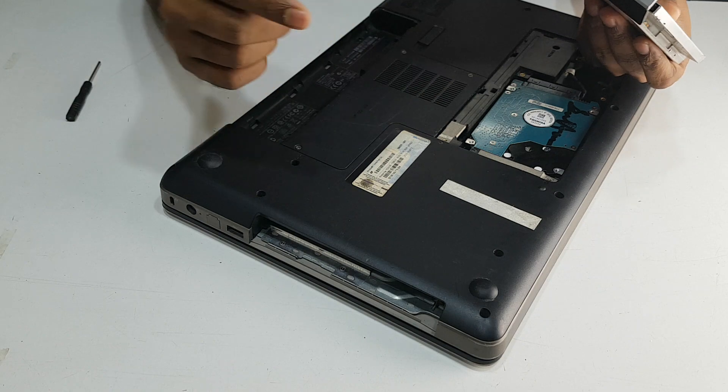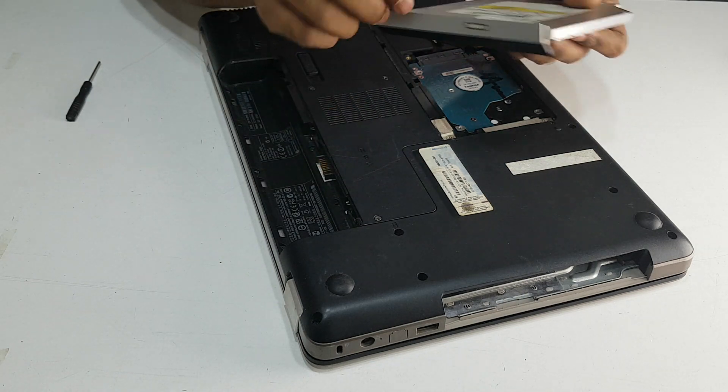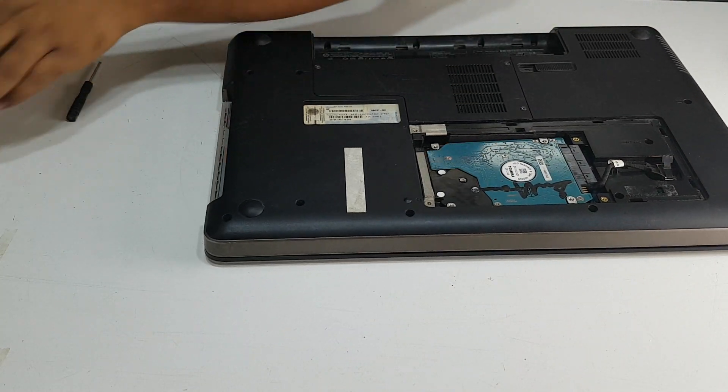When you open it, you can press it to open it. Then you can open it.